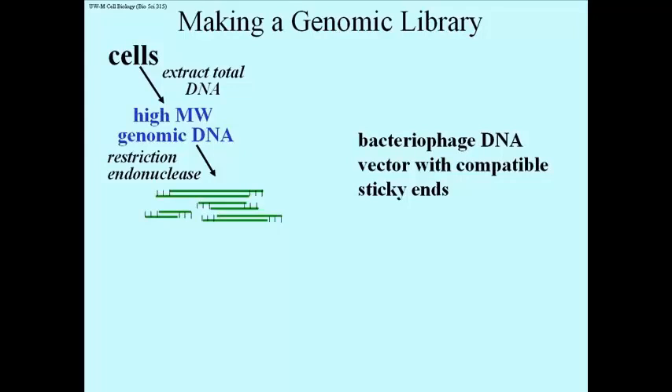that Watson and Crick used to decipher the structure of DNA, was the fact that Maurice Wilkins had developed a way to extract very highly purified, high molecular weight DNA. Since it takes care to increasingly purify big molecules of DNA, you can imagine that we need to take special care in extracting DNA to ensure that it will be high molecular weight.